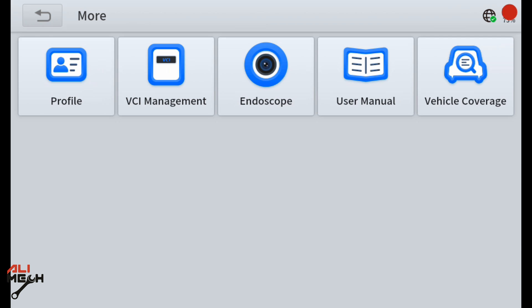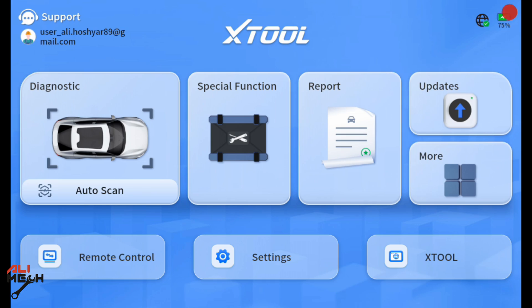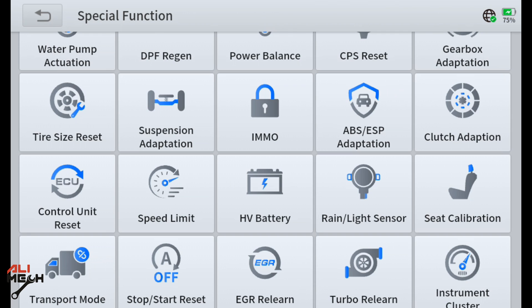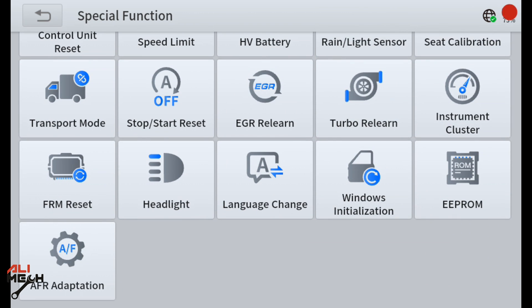Before going to diagnostic and auto scan, let's go to special functions. Here are all the special functions available: oil reset, ABS bleeding, BMS reset, TPMS reset, injection coding, EPB reset, throttle adoption, EPS adoption, airbag reset, water pump, DPF regeneration, power balance, TPS reset, gearbox adoption, tire size reset, suspension adoption, IMMO, clutch adoption, control unit reset, speed limit, HV battery, rain light sensor, seat calibration, transport mode, stop-start reset, EGR, turbo, instrument cluster, FRM reset, headlight language change, windows initialization, EEPROM, and AFR option.